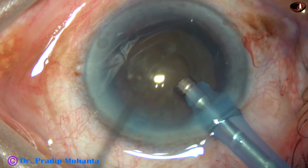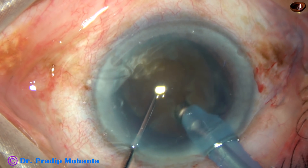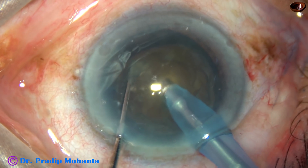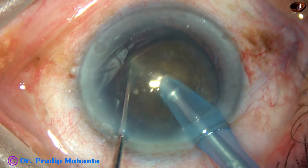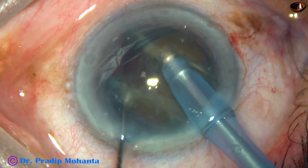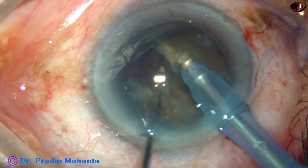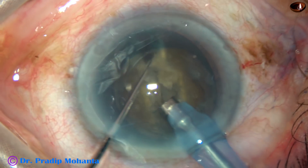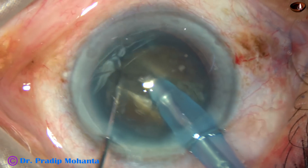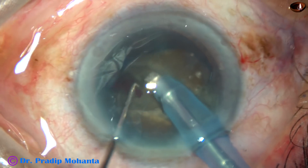Now, the handpiece is turned so that the bevel is up. Push the nucleus a little down. Bury the tip. Go through the substance of the nucleus towards the opposite equator — I call this the Submarine chop. The nucleus has been divided nicely into two halves.